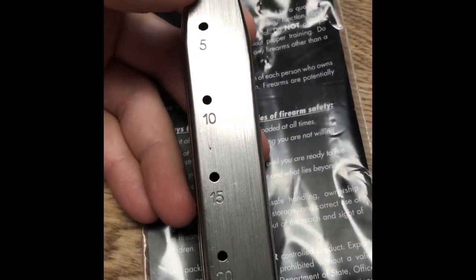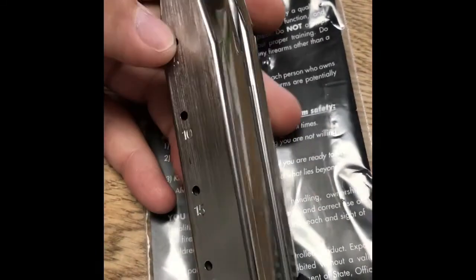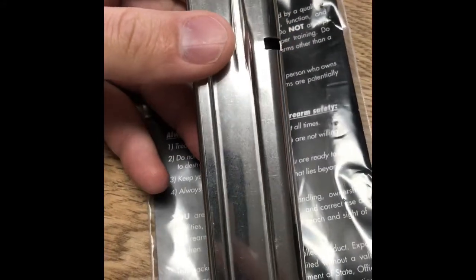First thing I noticed — I really like the indicator holes. Tells me how many rounds are in the mag, which is really nice. I could not get more than 20 in it. I will try changing the followers, springs, and base pads to get me about 22 to 24.